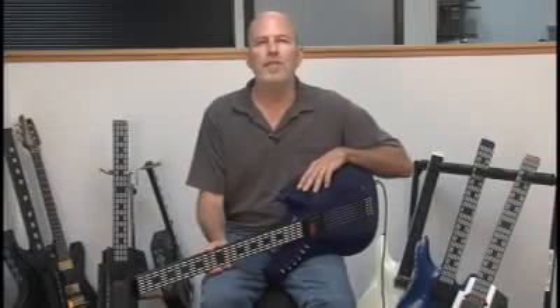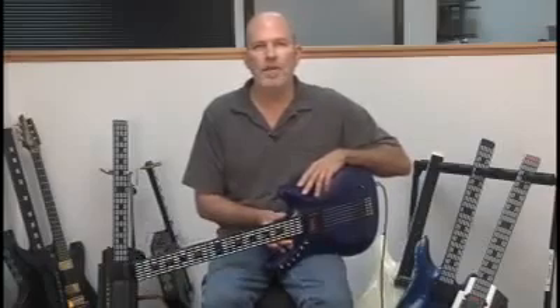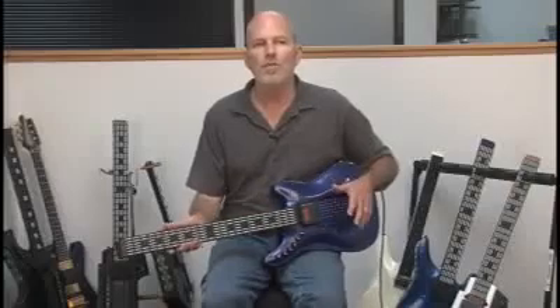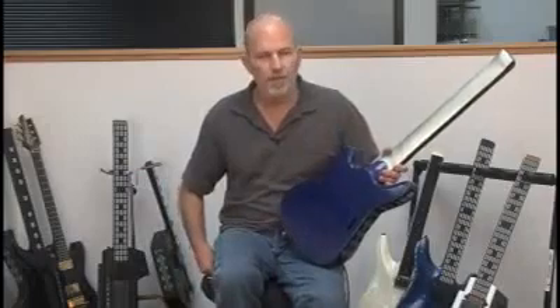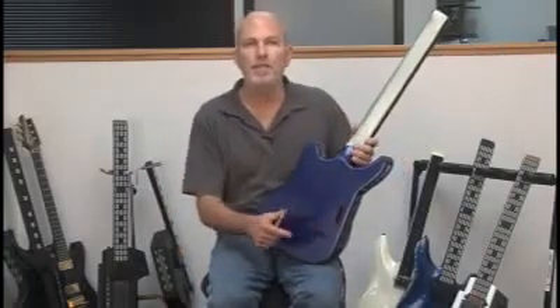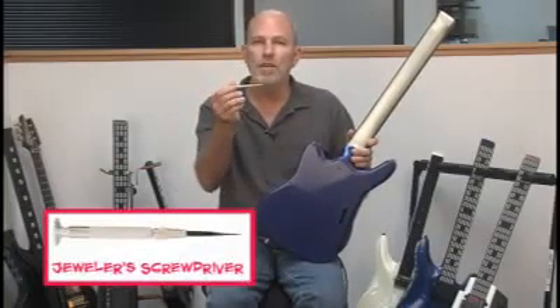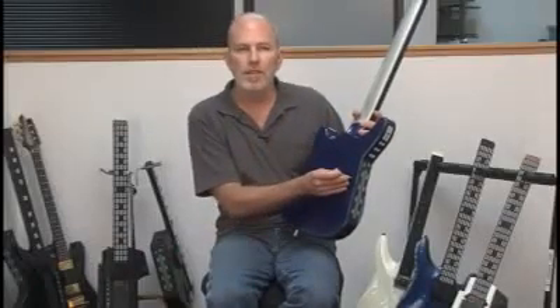The Z-Tar gives you the opportunity to set up the response and the touch for everything on the instrument. For instance, the string triggers — you're going to want to set those up so that they feel and respond to your picking style just the way that you want, so that your synthesizer sounds will give you the feel you're expecting. The first adjustment you'll make on the string triggers is with the trim pots in the back, which adjusts the hardware gain. You'll use an adjustment tool like this or a jeweler's screwdriver and reach down inside to set these trim pots to give the gain that gives you the response you want. That's going to be your best adjustment.